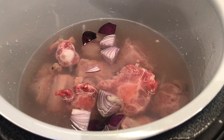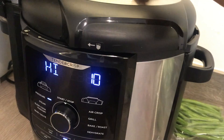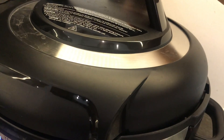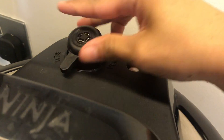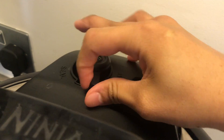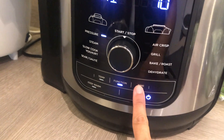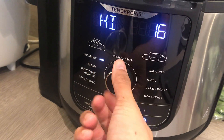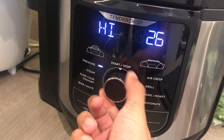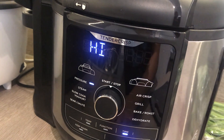We'll put the pressure lid on — use the pressure lid. The vent is going there, so it should be on seal. Then we set up the time: 35 minutes and it's on high.